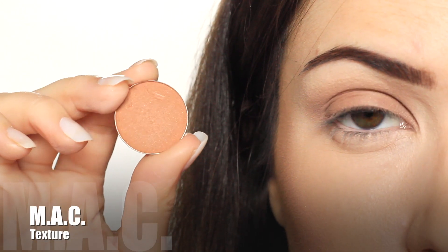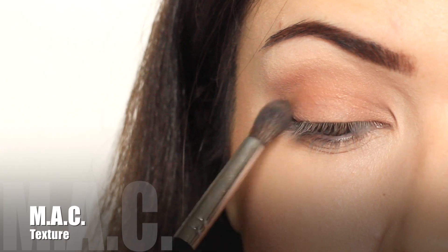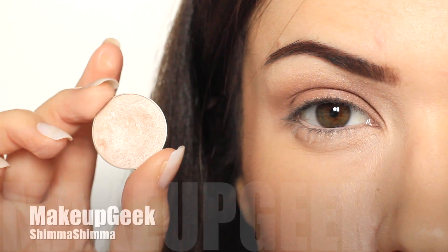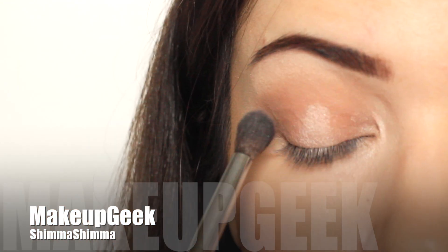Next I'm applying a warmer eyeshadow onto the lid, but feel free to pick whatever shadows you love at the moment — it's totally up to you. And I'm finishing with a highlighter on the centre of the lid and the inner corner.